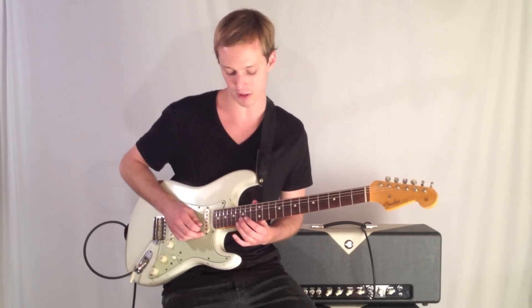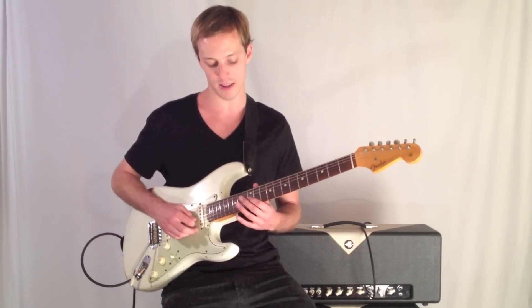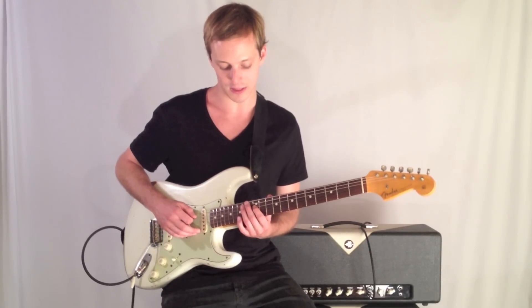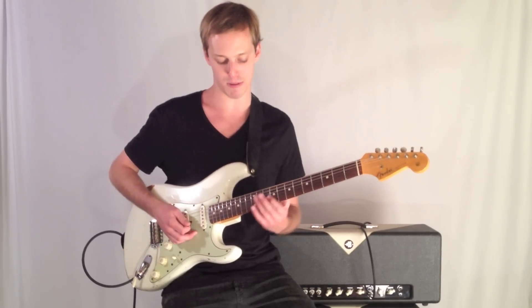You bend up with your second finger and then you jump strings to the third string, come down 15th, 14th, 12th, 14th, 12th, then I slide to the 12th, 10th, 12th, and then I land here in the 9th position.